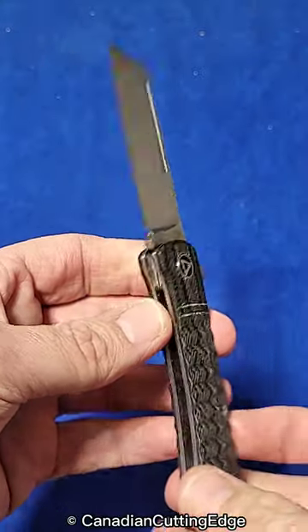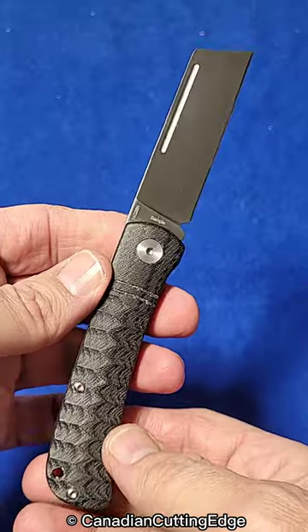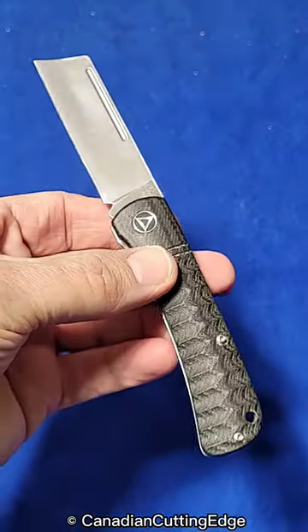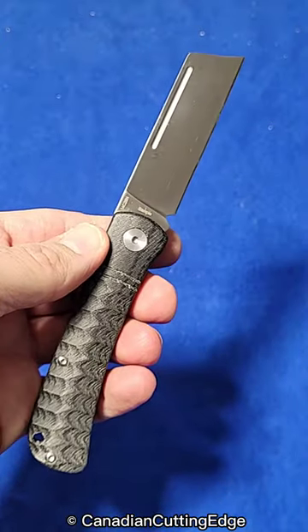This is a sample that I got at Blade Show in Atlanta a few months ago, and I've been carrying it like crazy. Check out the full review. Maybe get one for somebody you love — it's Christmas time, it's a great gift.